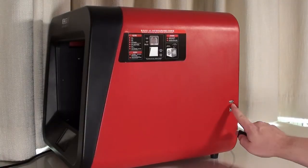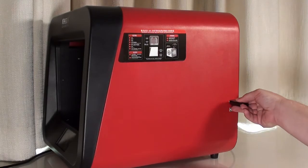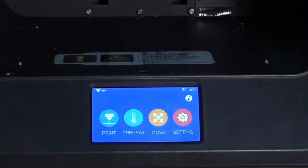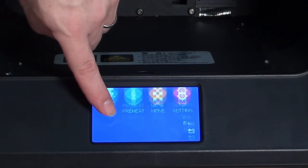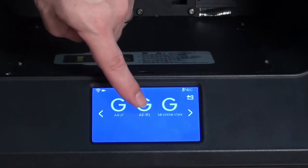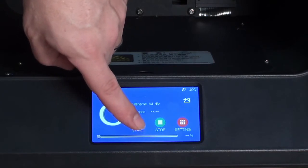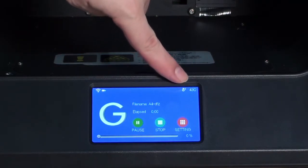Now take the USB memory stick and insert it into the USB slot on the side of the A4 printer. Press the print button and then select the item to print, then press start. The extruder will then heat up to the required temperature.